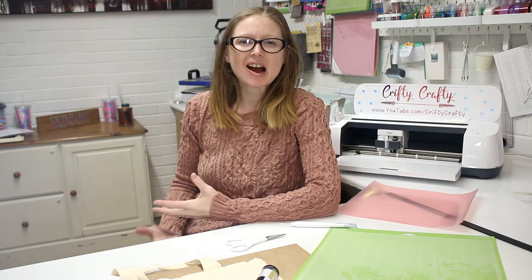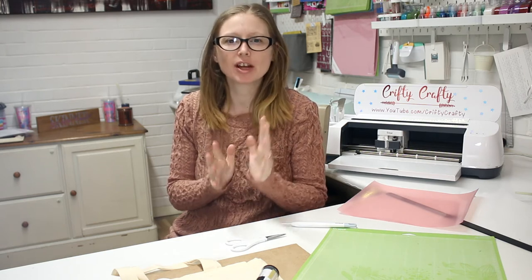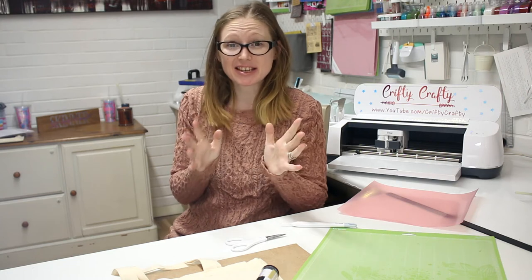Hi my lovelies, I hope you're all well. Today I want to show you something a little bit special. I've fallen in love with this — crafty cutter.co.uk have got this on their website and I just think it's fantastic.